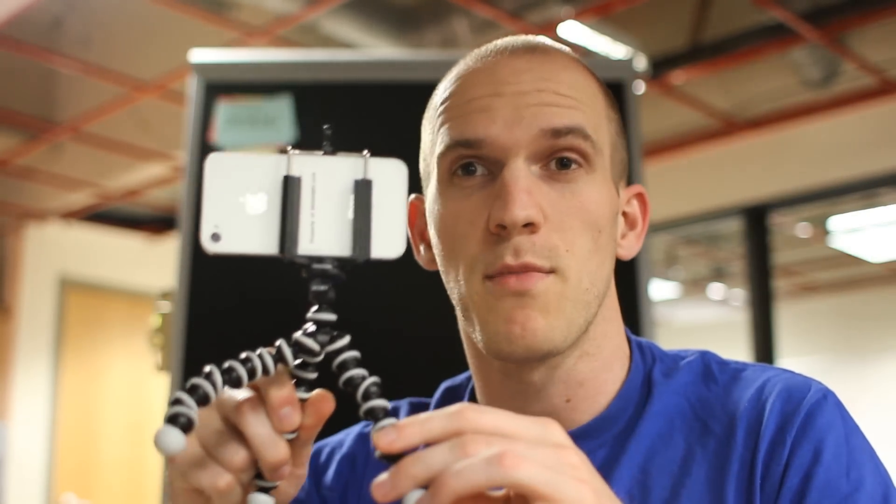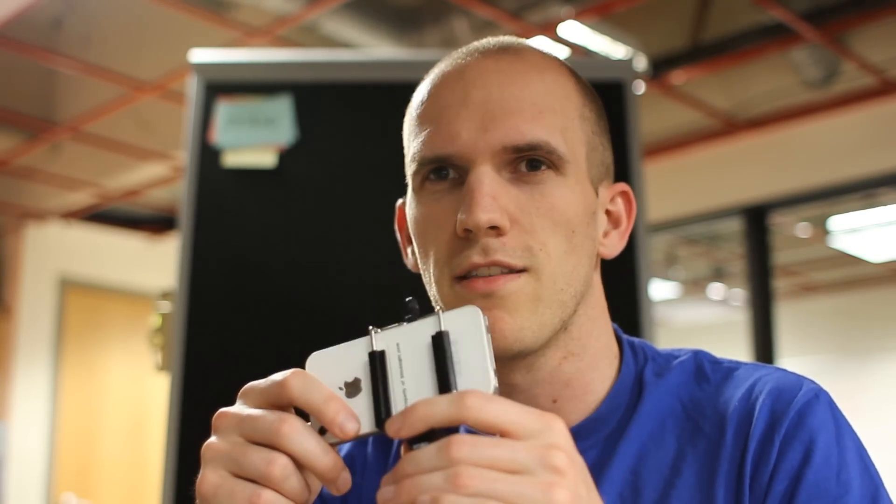It's a great way of capturing video with your smartphone, so thumbs up for that. I bought it for around seven dollars, so I think it's very good value. Thanks.